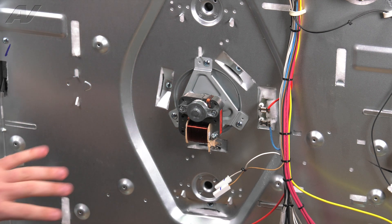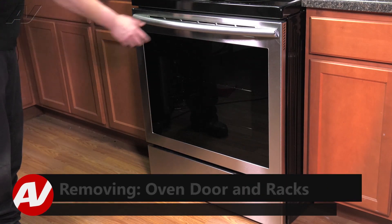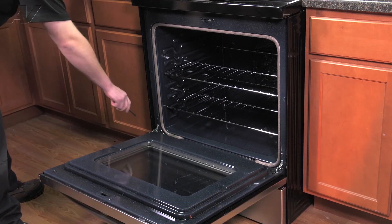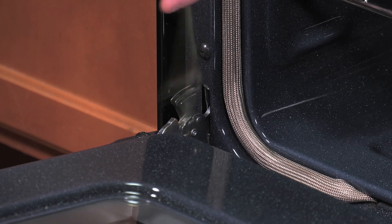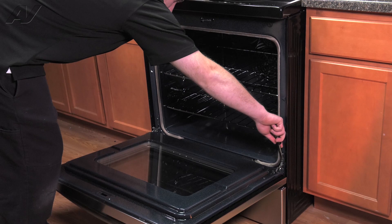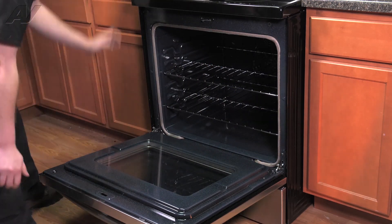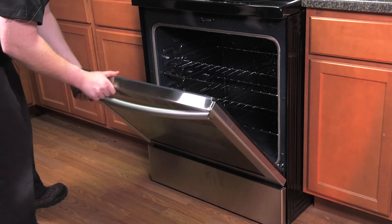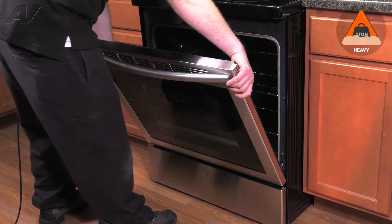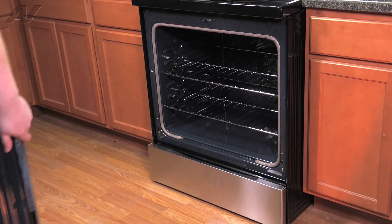To begin your repair, first let's go to the front of the unit. Now that we're back to the front of the unit, first we'll need to remove the door. Open it all the way. Use either a tack puller or a small flat blade screwdriver to push down on these tabs. After you get them all the way down, move the door to where it stops. Then grab it, bend in, and pull out.